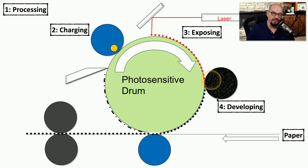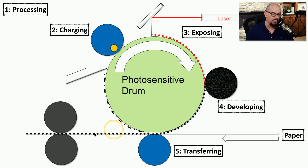This leads to the developing phase, where toner in the toner cartridge is also negatively charged — the same as the blank areas created during the charging phase. The negatively charged toner sticks to the positively charged sections exposed by the laser, causing it to adhere to the photosensitive drum. In phase 5, the transferring phase, that toner moves from the photosensitive drum to the paper. Phase 6 is the fusing phase, where heat and pressure melt the toner permanently to the page — which is why freshly printed laser pages are slightly warm.